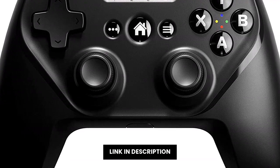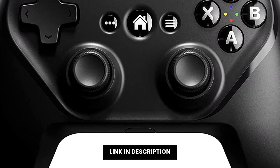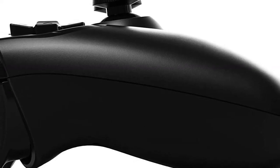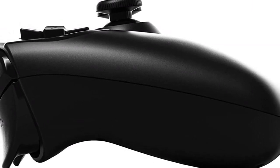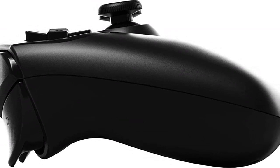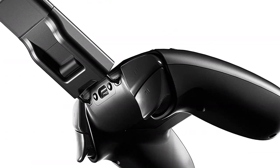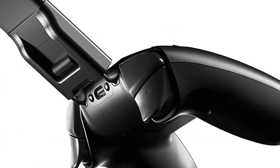SteelSeries Nimbus Plus — the Bluetooth controller for iOS, iPod, and Apple TV. With its new design, it's much more ergonomic and comfortable, allowing you to play without problems even during long gaming sessions. Don't miss the opportunity to get the SteelSeries Nimbus Plus Bluetooth mobile gaming controller — the ideal controller for your favorite games.